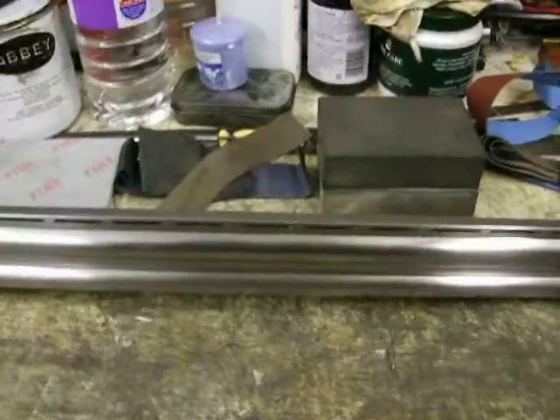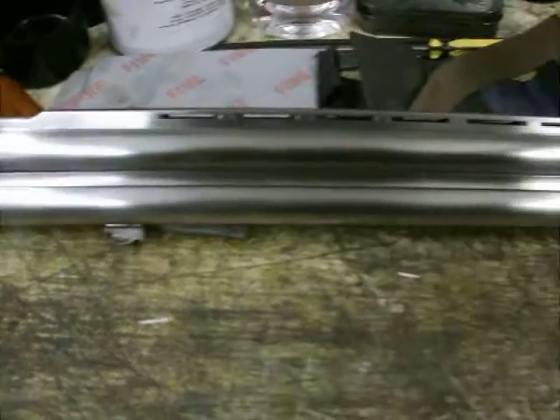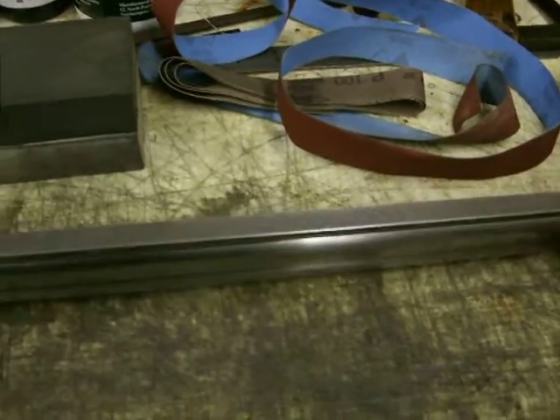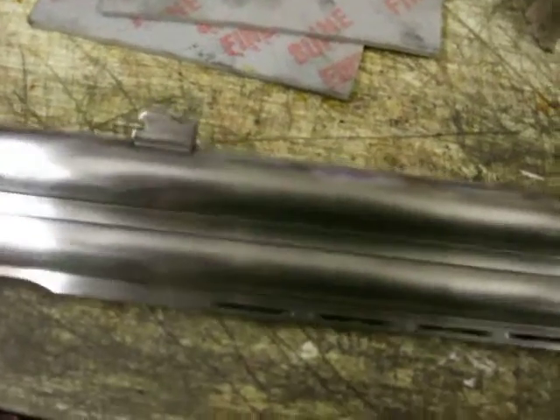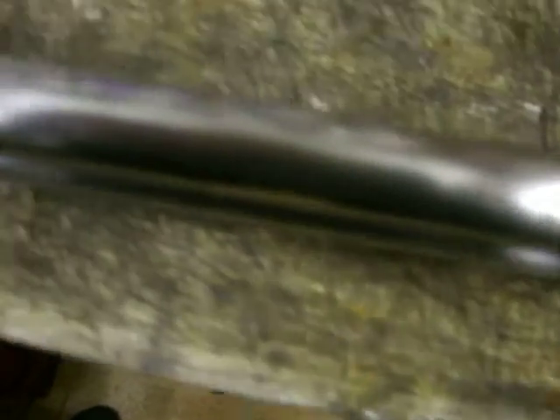I'm going to try and get a mackerel on there so that you could see roughly, because you have got some pitting on your barrels. Nothing to worry about. You can't see it here, but you have got a little bit. It's mainly on this bottom barrel but it's very minor. I can't keep rubbing it down or there'll be nothing left.